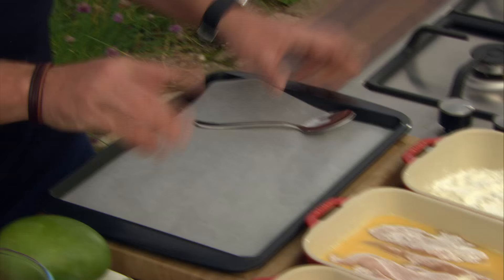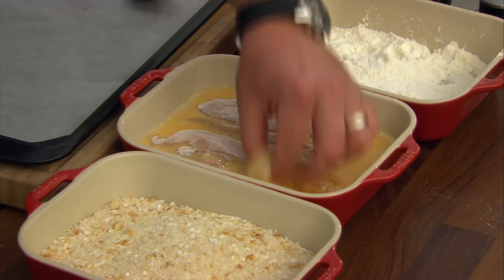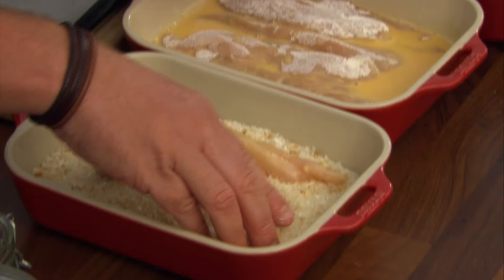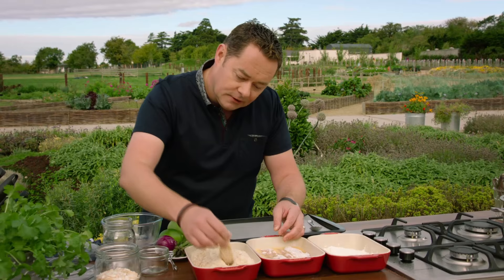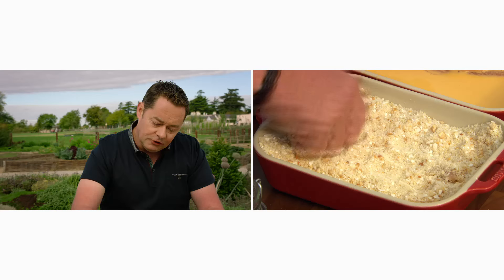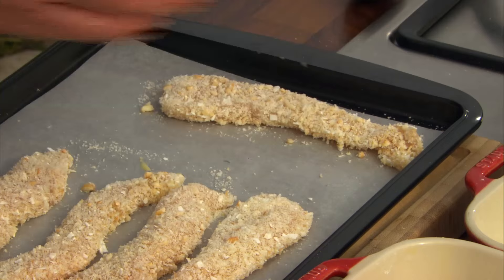I have a tray lined with parchment paper — non-stick silicone paper. Keep one hand dry and one hand wet: one hand for the egg wash and the other for the flour. Simply toss the chicken over and press it into the crumbs. Shake it off and that's our beautiful crumbed goujon. Sit them on the tray. If you make your own goujons you know exactly what goes into them — good quality chicken, crumbs with lots of different textures, and baking them in the oven is much healthier than deep frying.